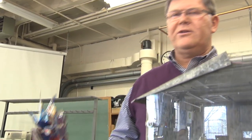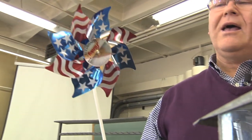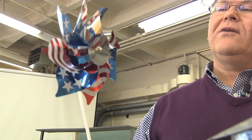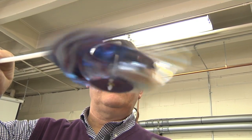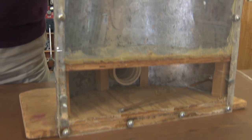The next thing we'll do is measure the airflow. I'm going to use a pinwheel because it gives a nice visual observation of what that airflow is. As we pull it over the air coming out of the bin, it's spinning that pinwheel — we've got good airflow coming through.